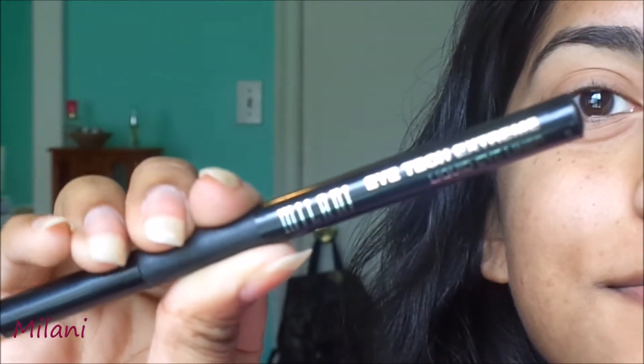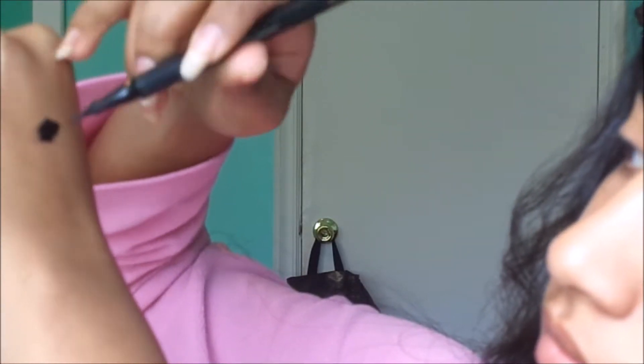Felt tip is definitely not my favorite type of eyeliner to put on, but here I'm using Milani. If your felt tip is really bad like mine, go ahead and just push out the ink so then the tip can have some ink too.